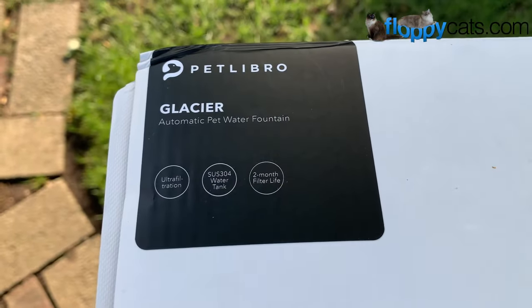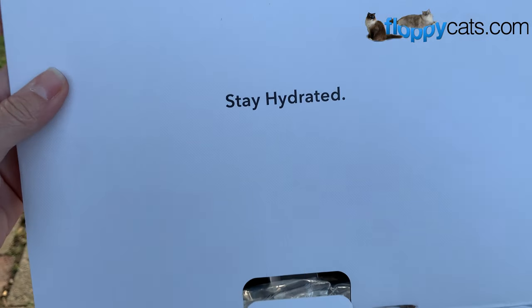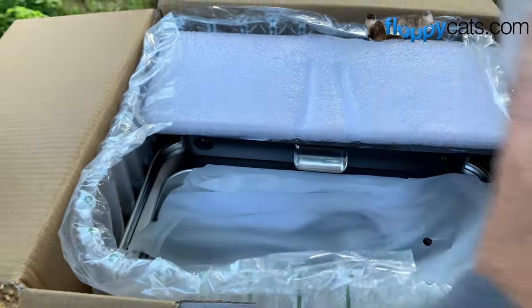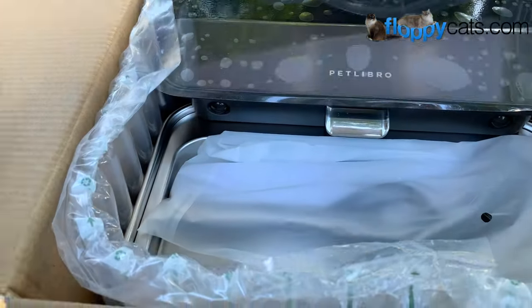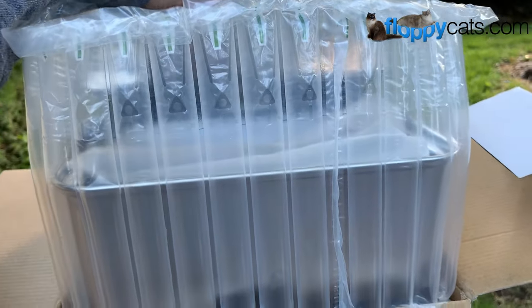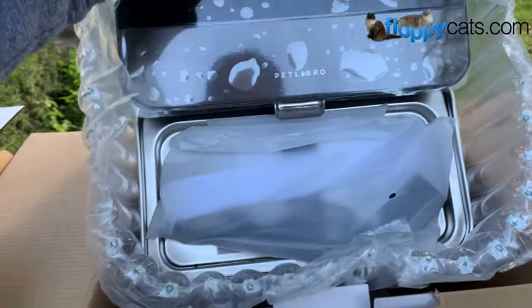Hi Floppy Cutters, we got something new in the mail today. This is the Glacier Automatic Pet Water Fountain. That's cute because when you open it up it says 'stay hydrated.' It's packaged really well. This is a new product that Pet Libro has just come out with. It's crafted stainless steel and has a sleek design. It also features human-grade ultra filtration functionality and the ultra filters last up to two months.